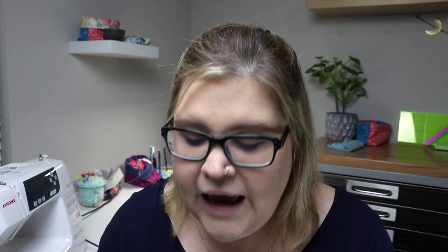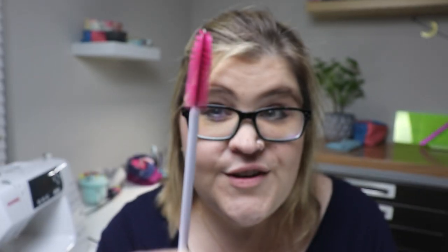You're gonna love this. It's super simple, it's super cheap, and this tiny little tool will clean your sewing machine better than anything else I have ever seen. It's this little tool right here — it is a mascara wand.